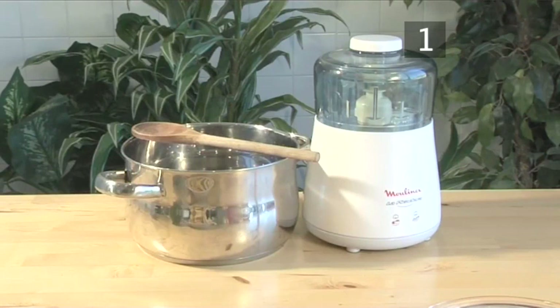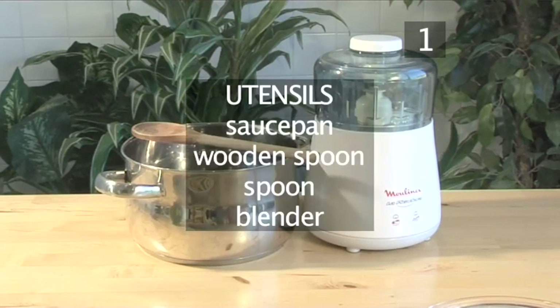You will also need the following utensils: a saucepan, a wooden spoon, a spoon, and a blender.